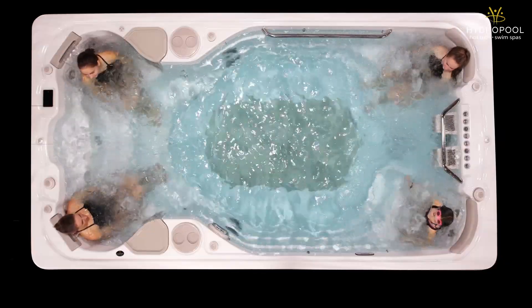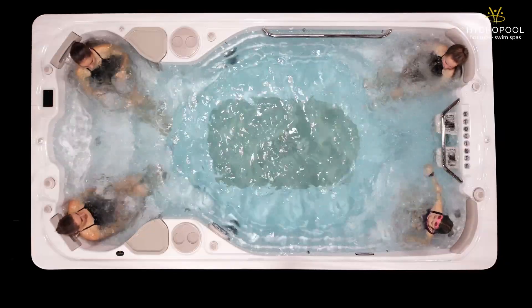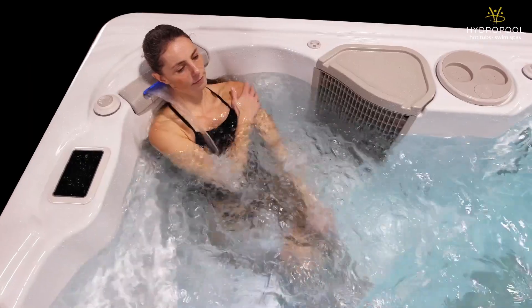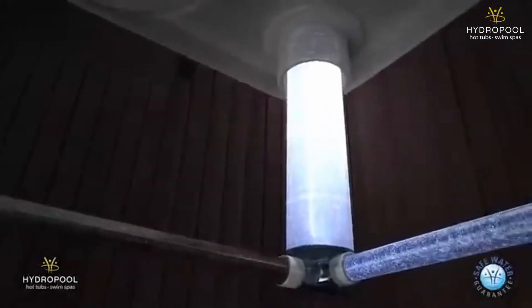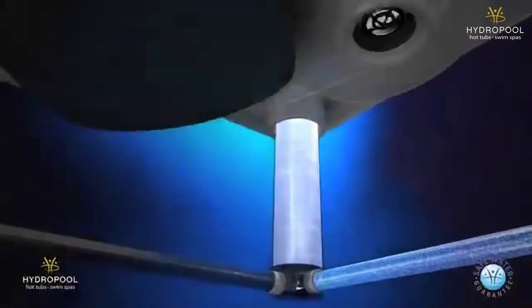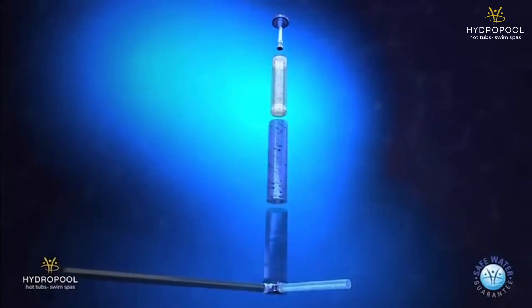Four massage seats offering full body zone therapy are in the swim spa, so you can relax after your workout or swim. Finally, Hydropool's patented self-cleaning system is also included, so it's extremely easy to maintain.